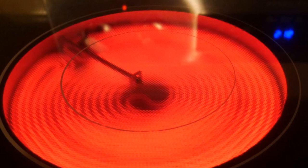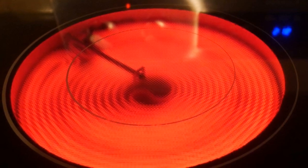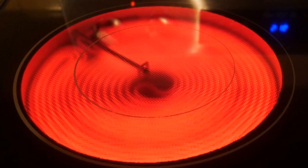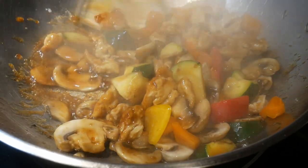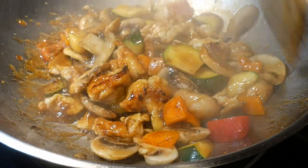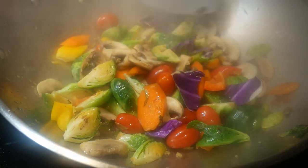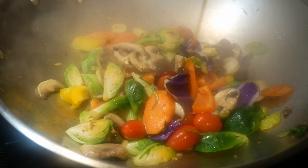Heat management is an important consideration for stir-frying. In some cases, termination of the heat is critical so that you will not overcook some of the food ingredients. People accustomed to cooking on a gas stove often do not remember to remove the wok from the electric stove after turning off the heat. The inability to control heat precisely is one of the primary reasons people who cook on a gas stove prefer not to cook on an electric stove, and is also the primary reason that in professional kitchens, you only find gas burners.